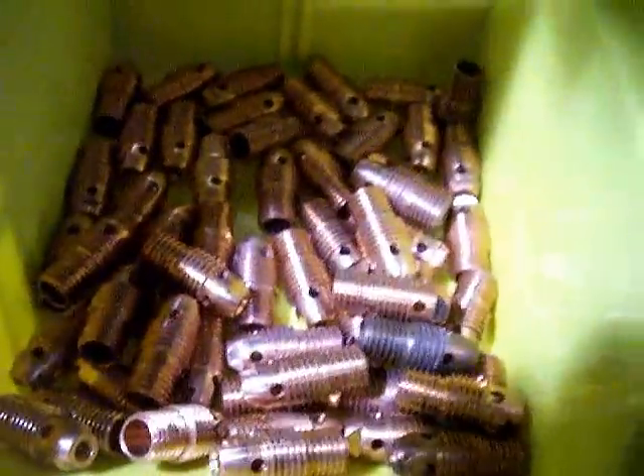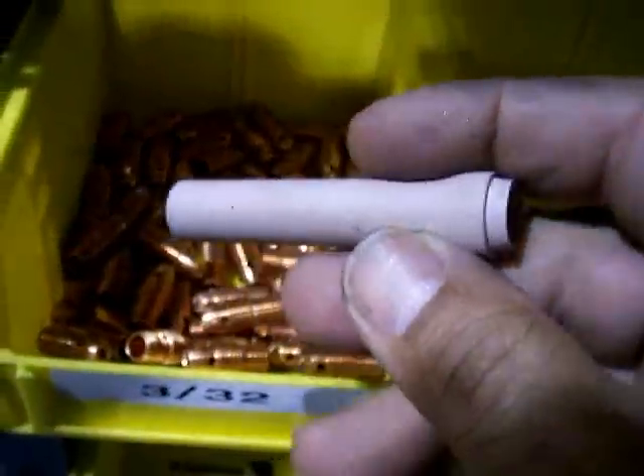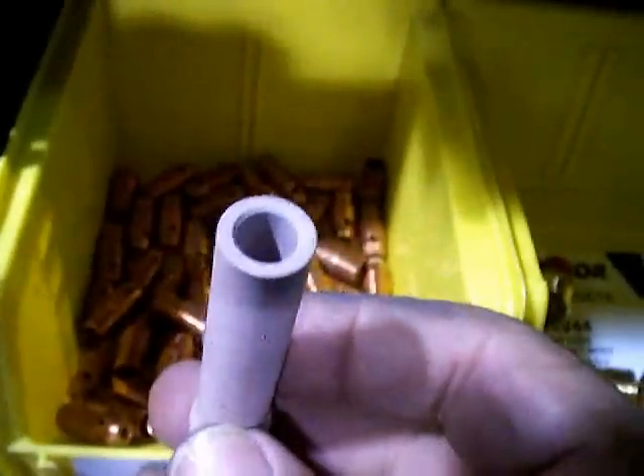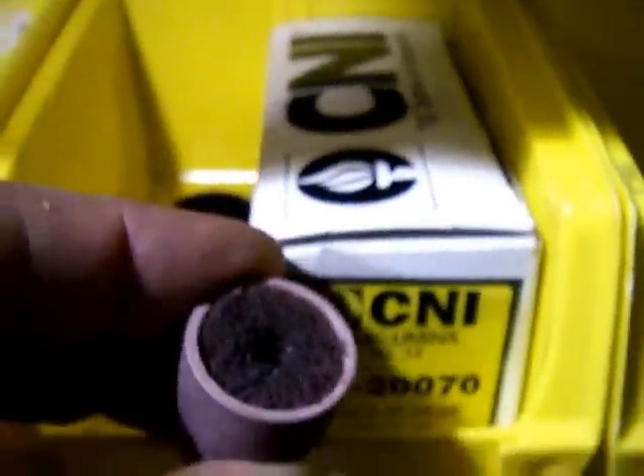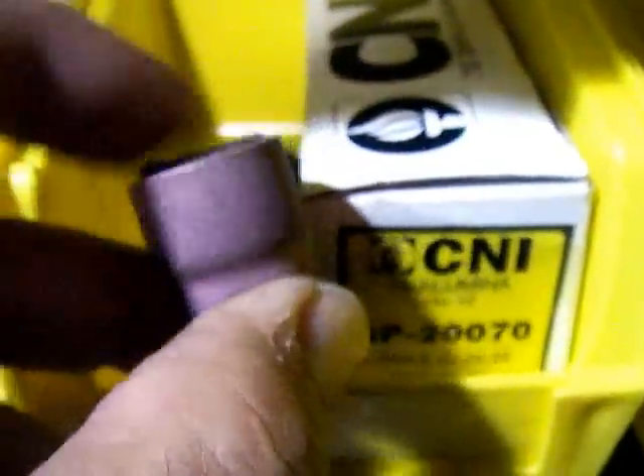It takes a lot of going through them to figure out how to sort them out. You've got TIG cups that come in all different lengths and sizes, like this specialty long cup for getting down inside holes or tight spots you couldn't otherwise reach. And you've got things like this number 12 cup that fits on a 9 or 25 style small torch, and other specialty cups like this 15 sixteenths bell cup for welding titanium and other types of alloys that need a big shield of argon.